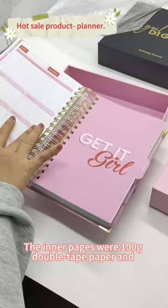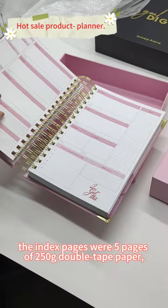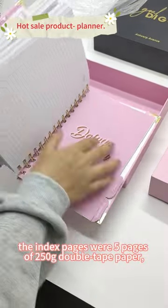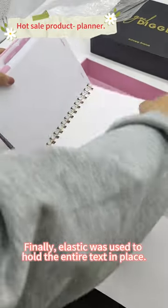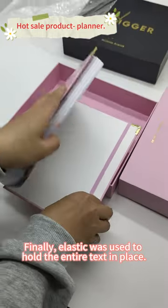The inner pages were 100 grams double-tip paper, and the index pages were 5 pages of 250 grams double-tip paper, with a total of 320 inner pages. Finally, elastic was used to hold the entire text in place.